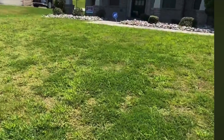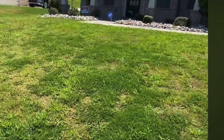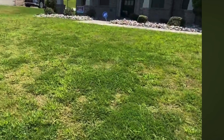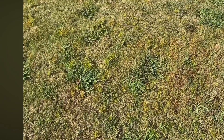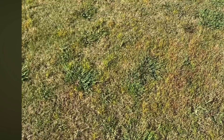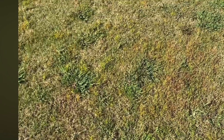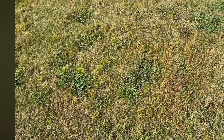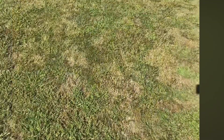All right, so I'm checking in with Yard Transformation Part 3 on this particular property. You can see the spurge, the Dallas grass, different types of weed on the lawn when we first started treating. Now you can see some discoloration starting to form because of the chemicals that were applied to the property, but it was still a battle trying to get this lawn under control.